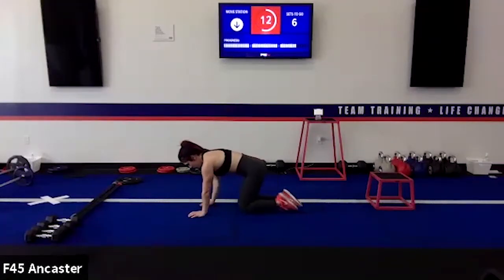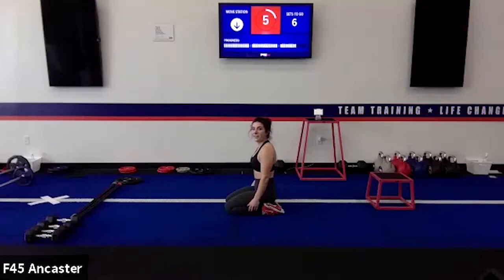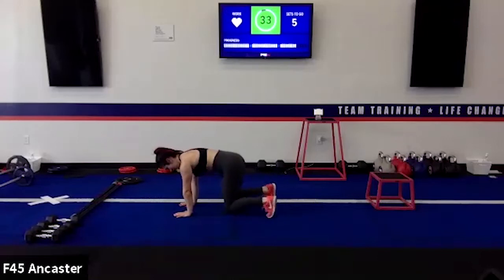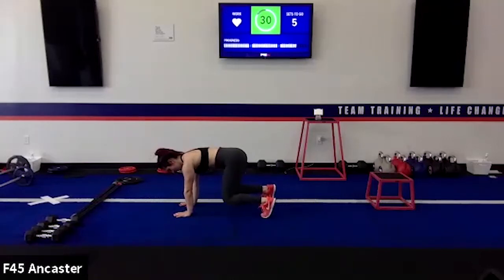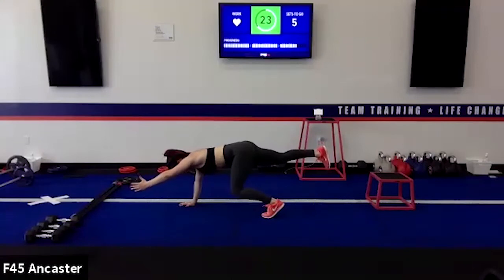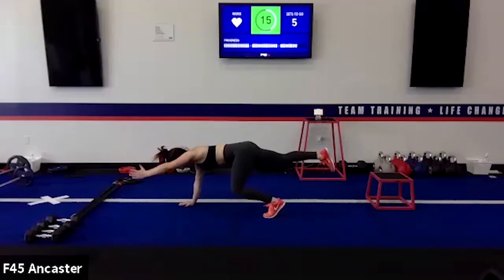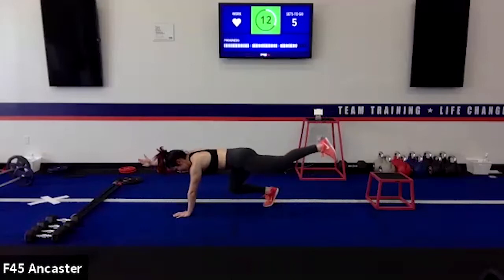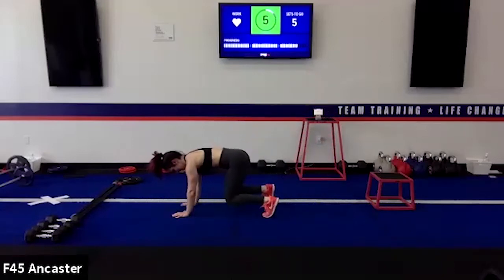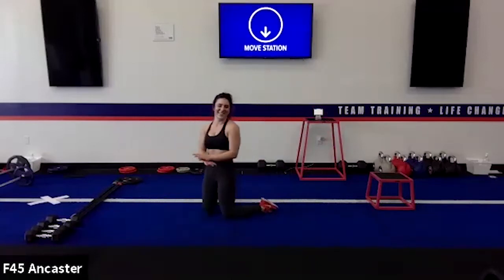Bird dogs — here's a challenge if you want one. Hold the four-point, then extend into a bird dog and hold it. From here, extend into a cross-body down dog: push the heel down, that's it. Then back into the four-point and repeat on the other side. Cross-body down dog: bring the hand with it, leg goes up with it. That's a hard one — nicely done.